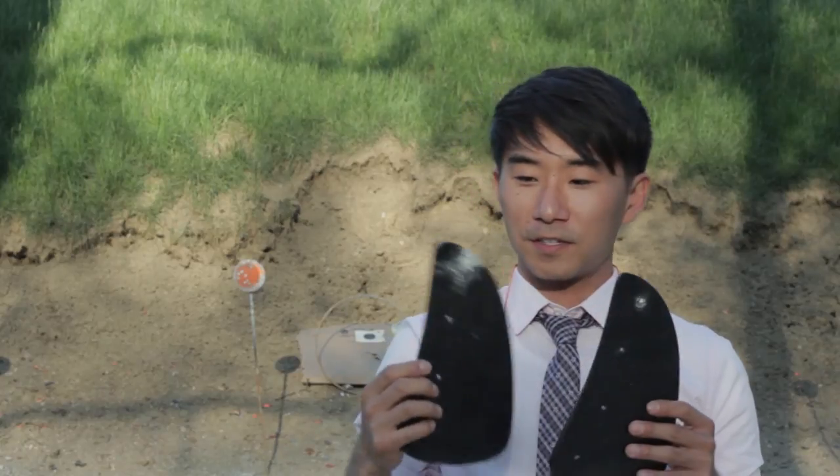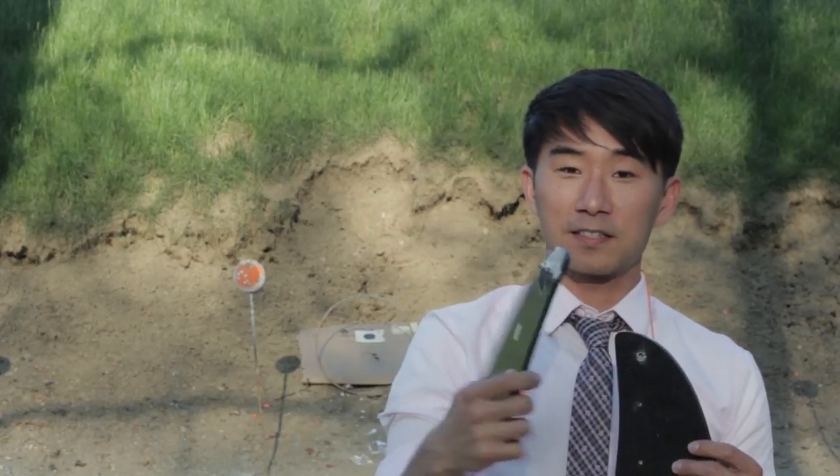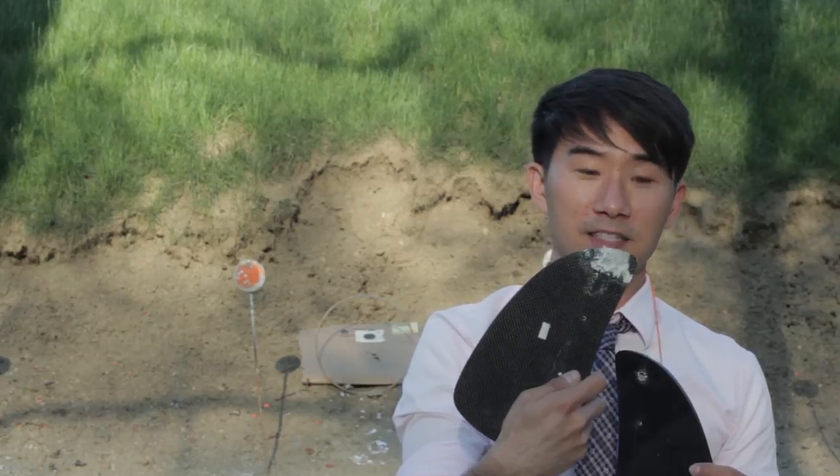Paul also shot the carbon piece. As you can see, it went straight through on both sides and it splintered on both sides where it exited.